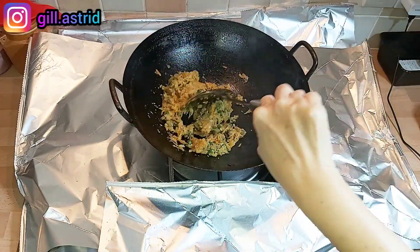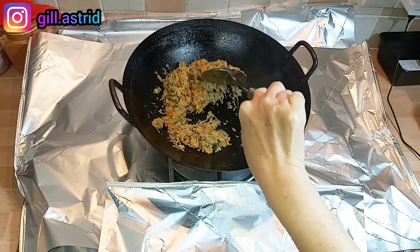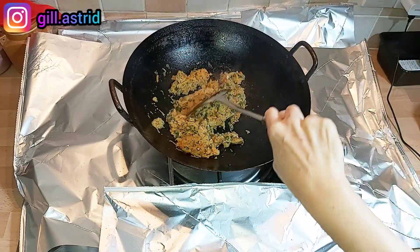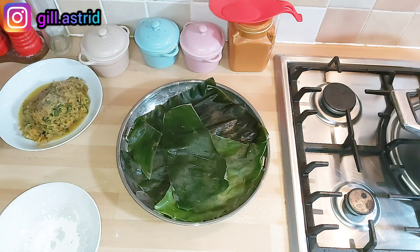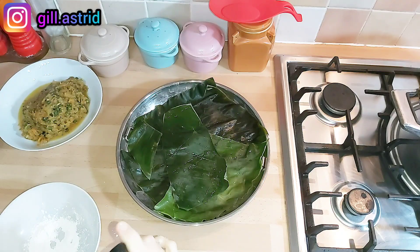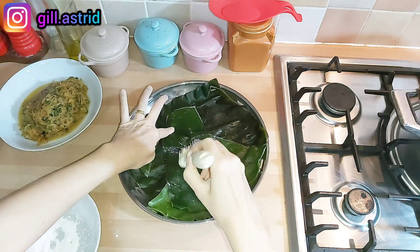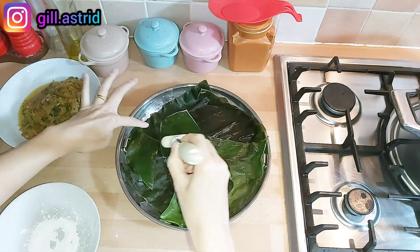Kalau misalnya mau pakai ebi atau udang, itu ditumis bersama dengan bawang putihnya ya, udah wangi baru masukkan sayurnya. Karena ini mak mau uji coba dengan buah pir, jadi mak bikin vegetarian aja supaya kalau nggak enak jangan udah berugi. Nah ini mak tumisnya sampai agak kering gitu ya, supaya gampang bungkusnya. Nah ini udah boleh kita matikan api dan kita biarkan dingin, baru kita bungkus ya. Nah sebelum kita mulai mengerjakan caipau kita, ininya kita olesin dengan minyak ya, supaya nanti caipaunya nggak lengket di daun pisang. Ini kukusan nih.